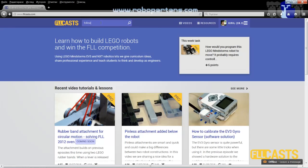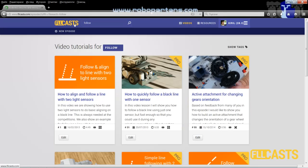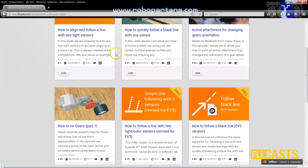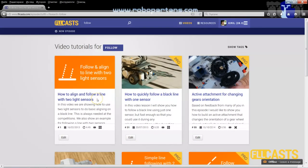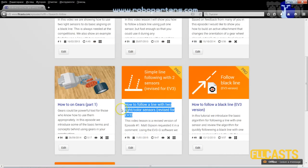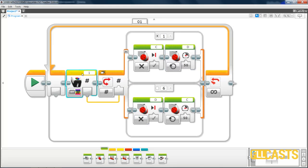If you go to the FWCast site and search for 'follow', you see a number of programs developed for following lines. First is episode 1 — how to align and follow a line with two light sensors — a simple video for the NXT version of Mindstorms. We revised this a couple of months ago in January, requested by Matt Gibson: how to follow a line with two light color sensors for EV3. I'll follow the same principle to implement following a line with two HITECHNIC color sensors.